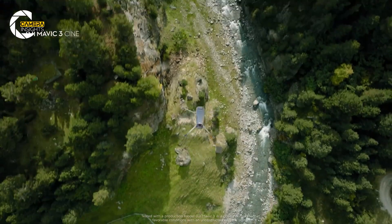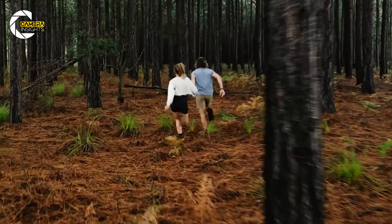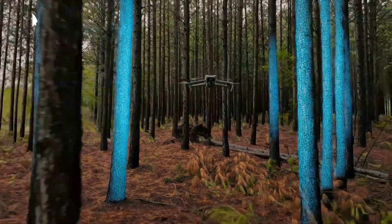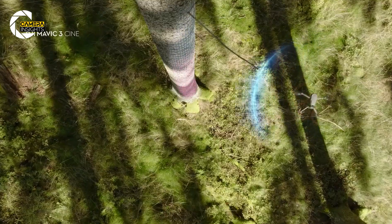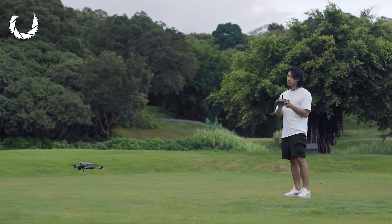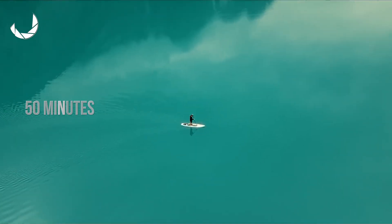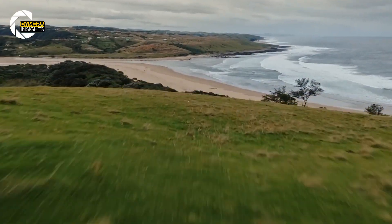Of course, DJI drones are known for their advanced flight features, and the Air 4 seems like it's going to push things even further. Rumors point to enhanced 360-degree obstacle avoidance, meaning it'll be safer to fly even in the trickiest environments — whether it's in the middle of the woods, between buildings, or even indoors. And let's not forget about battery life. Leaks are suggesting the Air 4 could have a flight time of up to 50 minutes, a solid upgrade over the Air 3's already impressive 46 minutes.